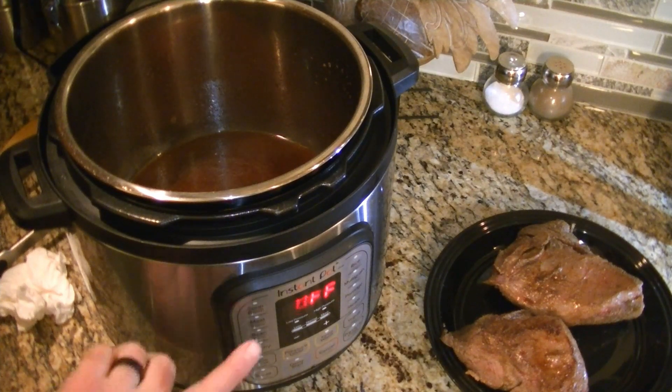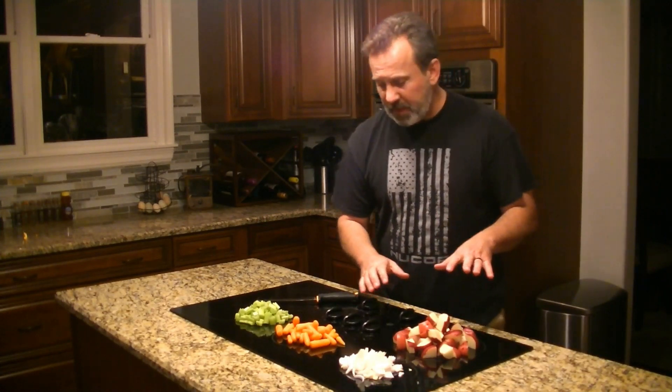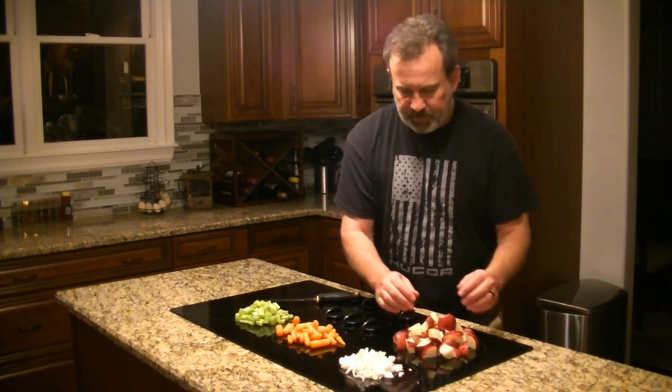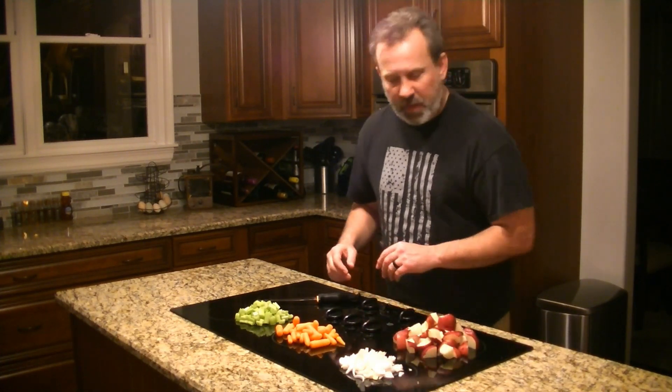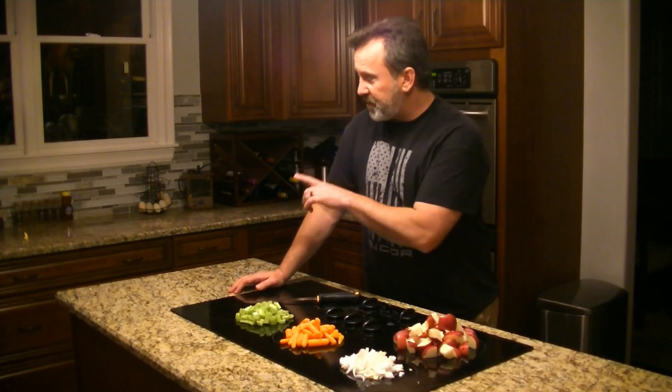We're going to hit meat and go up to 60 minutes. Welcome back — the roast has got about 20 minutes left. We've gone ahead and chopped up our vegetables: red potatoes quartered up, some medium coarse chopped sweet onion, some baby carrots, and some medium chopped celery. When the Instant Pot is done, we'll go through an automatic depressurization cycle, then do a quick manual release, then add our vegetables. We'll mix it all up so the vegetables get wet with the glaze and roast juices, then seal it back up and cook for 10 more minutes with a quick manual release.